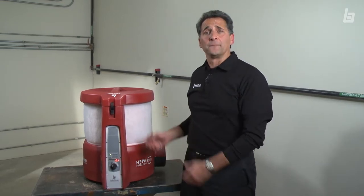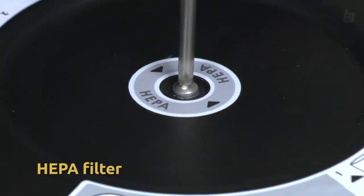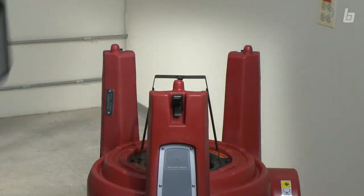Replacing the HEPA filter is also that easy. Remove the pre-filter, unscrew the retaining screw, remove the top plate, and replace the filter.